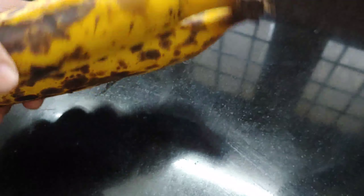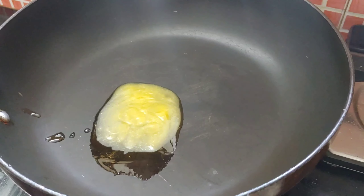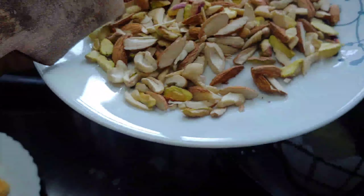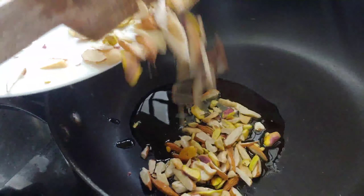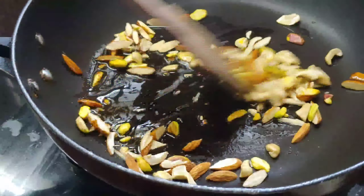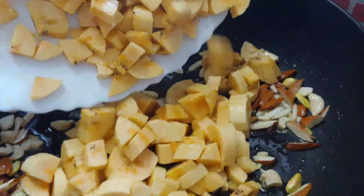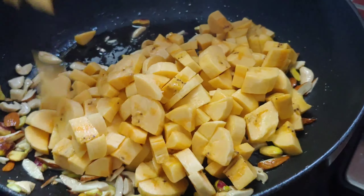We are going to cut 2 tablespoons. We are going to make a pan. We will cut 2 tablespoons and cut the pan.